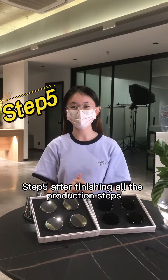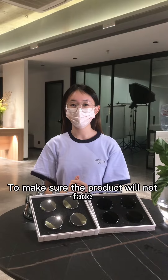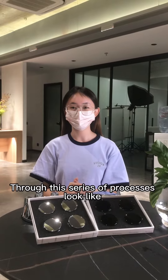Step 5: after finishing all the production steps, by spraying salt spray or wiping with alcohol, we make sure the product coating will not fail. Let's take a look at what the product produced through this series of processes looks like. Let's go!